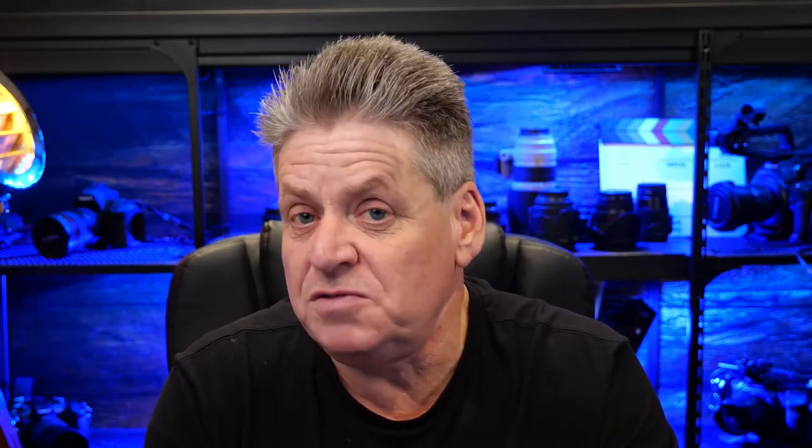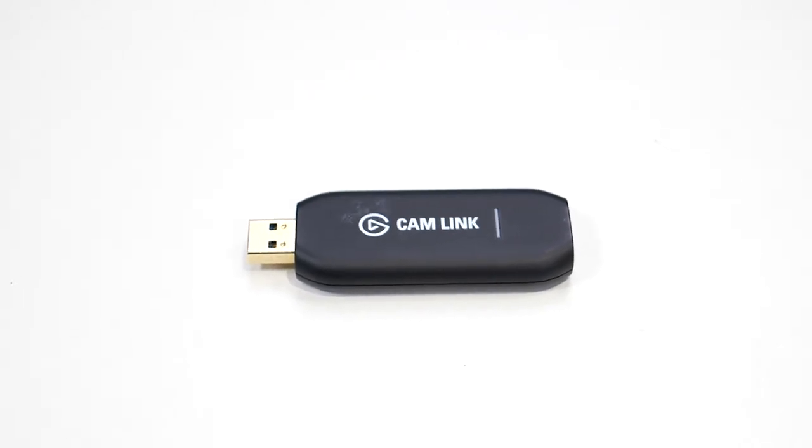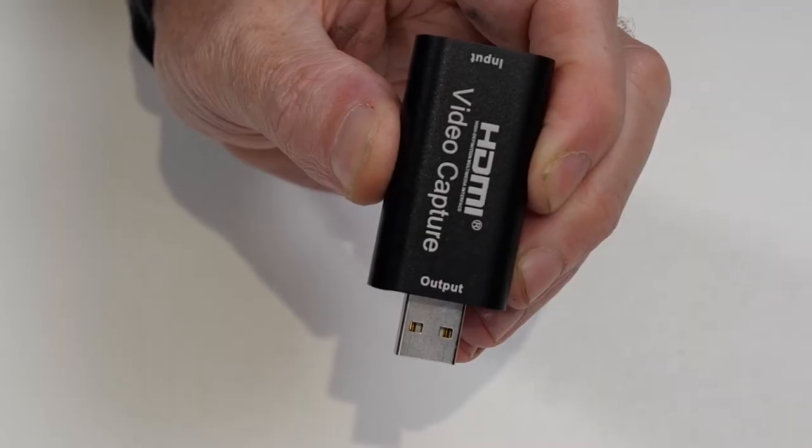There are a couple of different makes when it comes to HDMI converters. For a couple of years I've been using this one from Elgato, and I like it. It costs me over $100, but it works. But recently I've been testing these cheap alternatives, like this one — this was only $20 from Amazon. And I'll be honest, I expected it to be rubbish, but so far it's worked without a hitch. If you've got any experience with these cheaper connectors, do you think the cheaper ones are as good as the Elgato? Let me know in the comments.